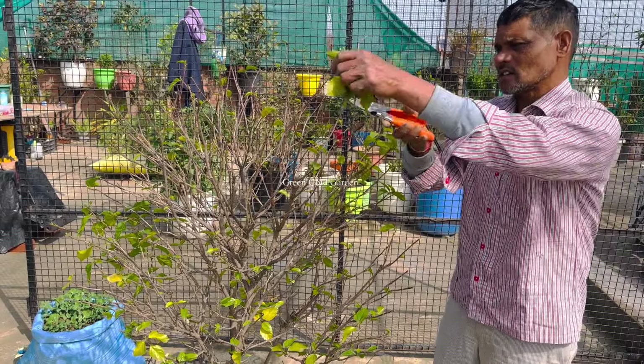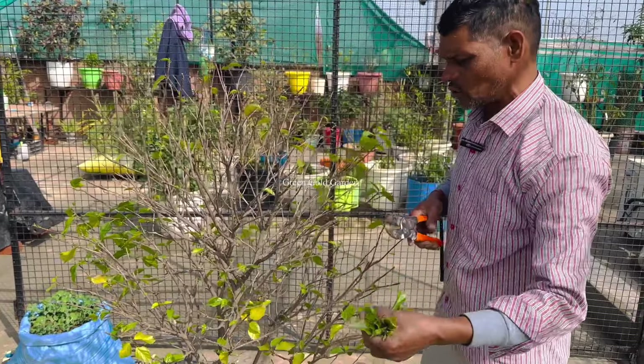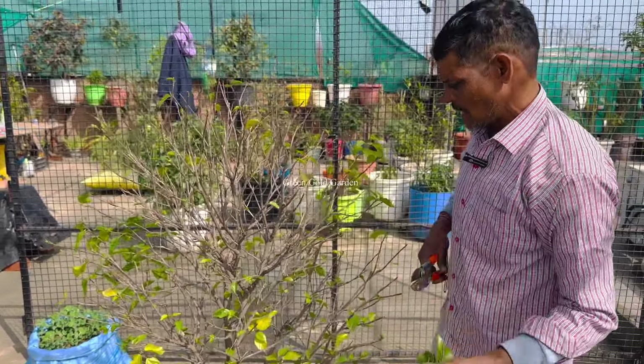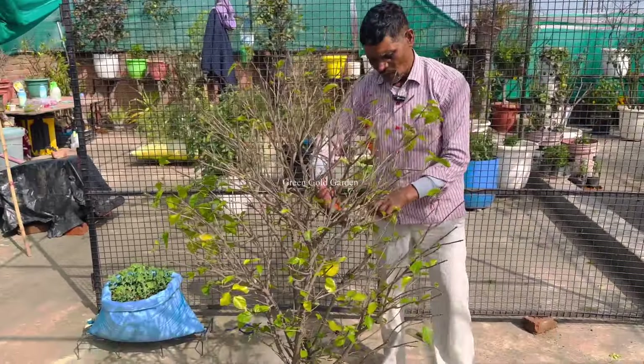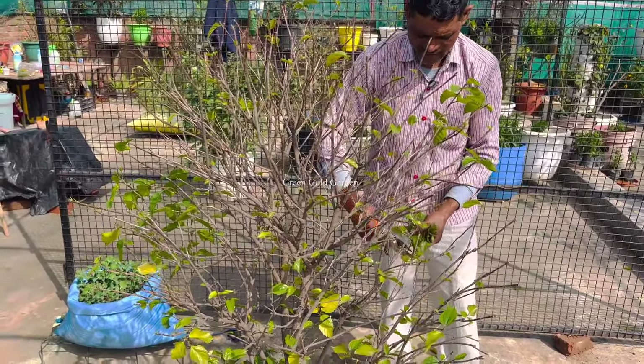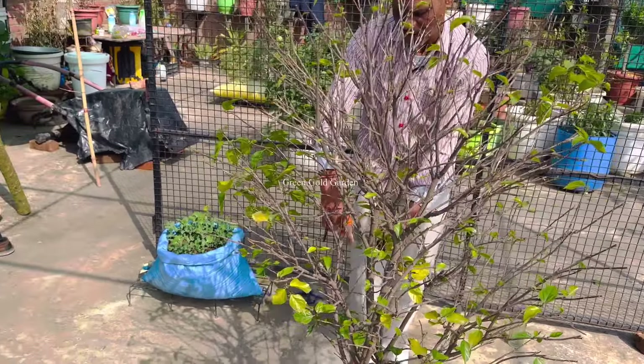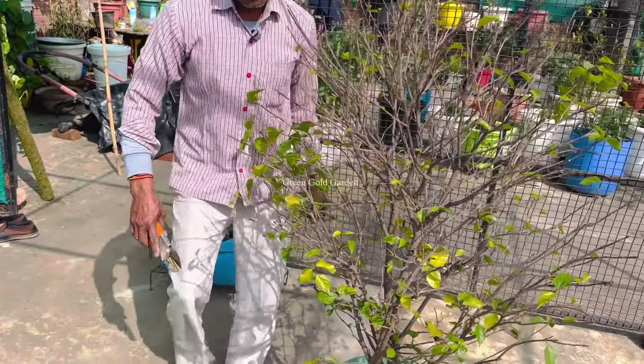We have to cut the trees, since there is a great time for the trees. We will cut the trees and they will work on the trees. So we will cut the trees as well. Because the trees will not be cut. Now, as you can see, the trees will be stopped.